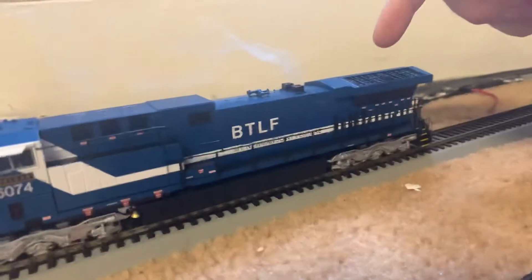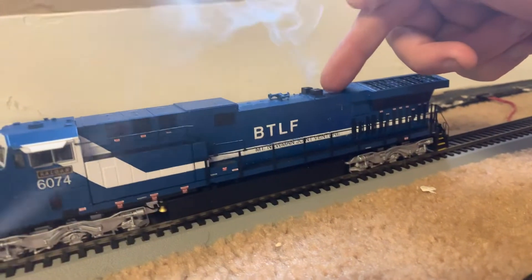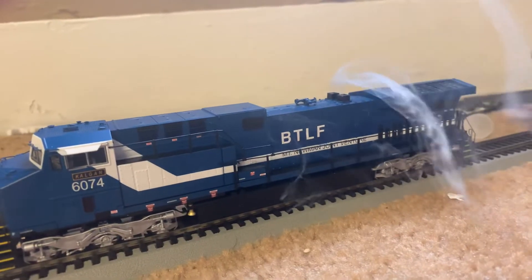To show you how to do this, you take the hatch off here, shut your smoke unit off, take the caps off, use the funnel right here, drop some fluid in it, and make sure you don't have a smoke bubble.